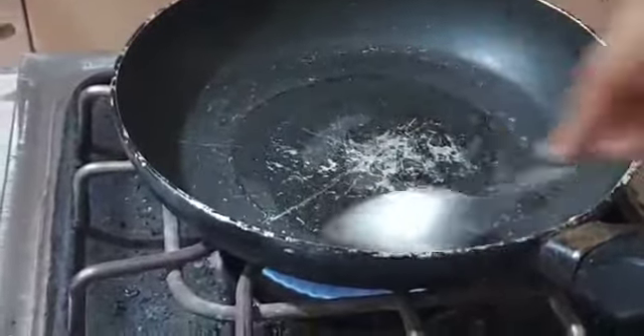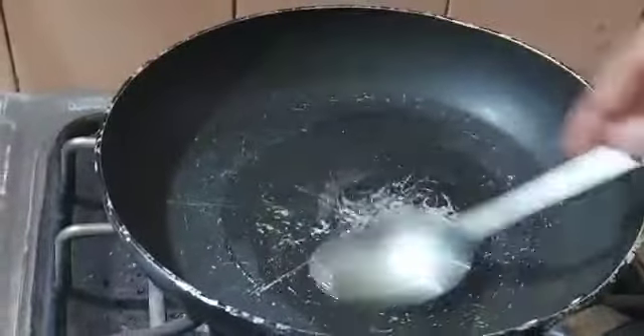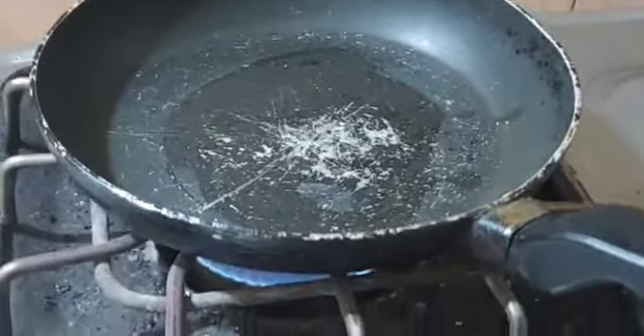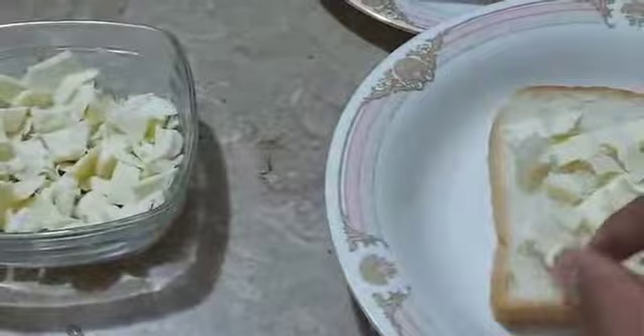Put the pan to heat as you want, because it needs to cook until brown. Now I am placing some cheese chunks onto my bread, spread evenly so that the cheese will give you the best feeling.